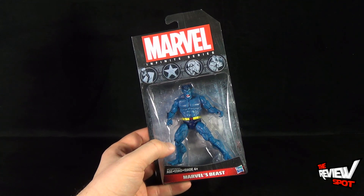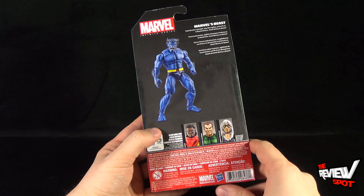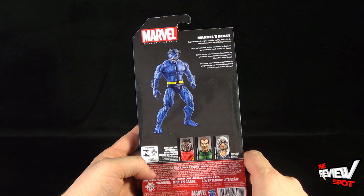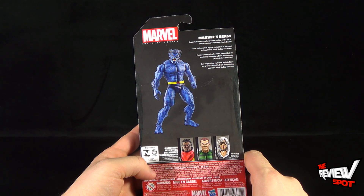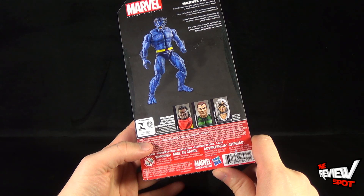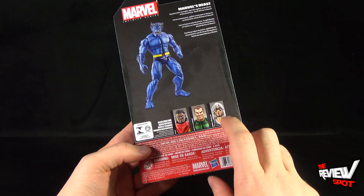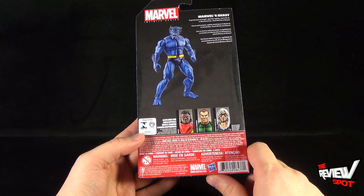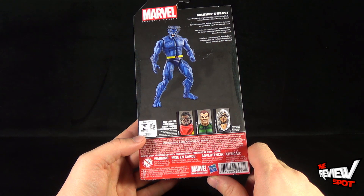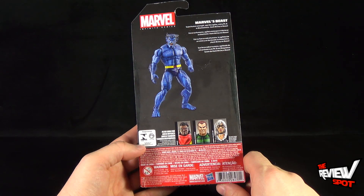I won't touch too much on the packaging — I think it's kind of boring — but needless to say, flipping around the back of the package there's a picture of Beast. The short read-up says: superhuman strength, ape-like agility, and PhD in biochemistry — Hank McCoy is Beast. Other figures available are Bishop, Sandman (also featured in an all-sand variation), and Black Cat. This comes from the folks over at Hasbro; you can also go to www.marvel.com for more Marvel Comics news.